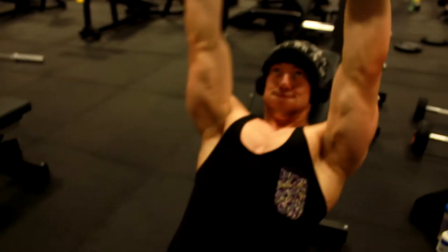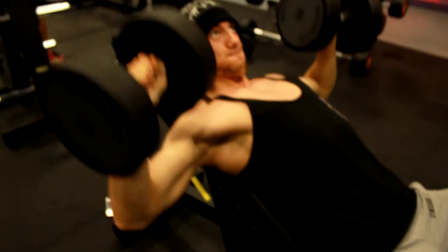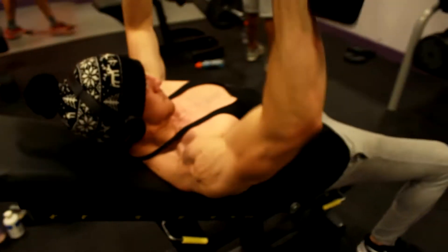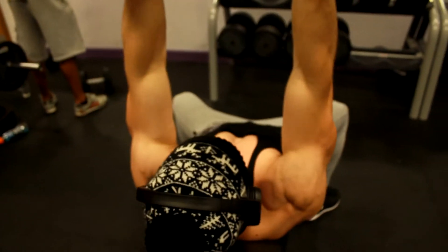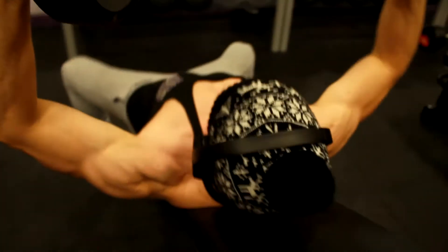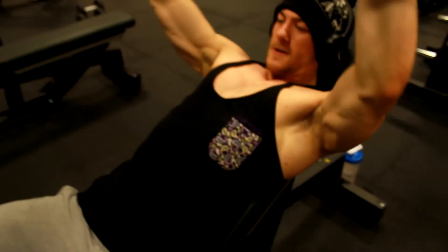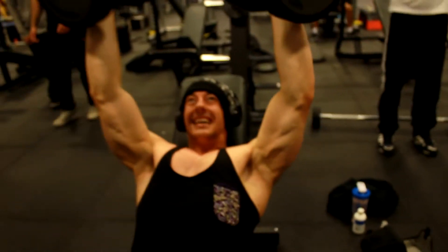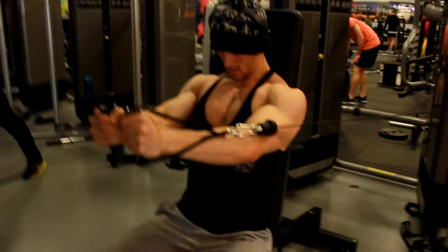Doing incline dumbbells for sets of 10 or 12, really focusing on the squeeze at the top. Wearing a hat even in a vest — a little bit controversial, but my head's cold and my body's not. It's just trying to really sweat it out, get as warm as I physically can, and help with the psychological effect of feeling like I'm pushing hard and burning those calories through my workout.